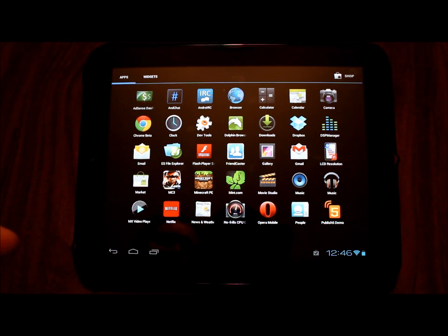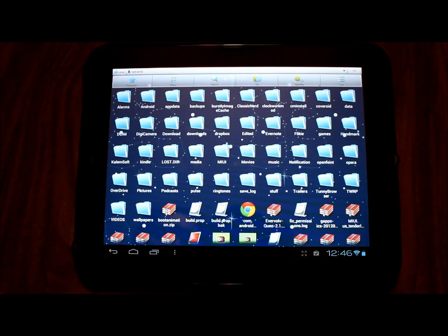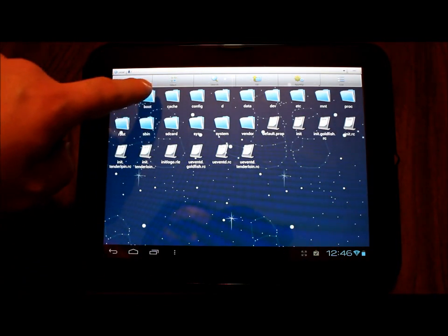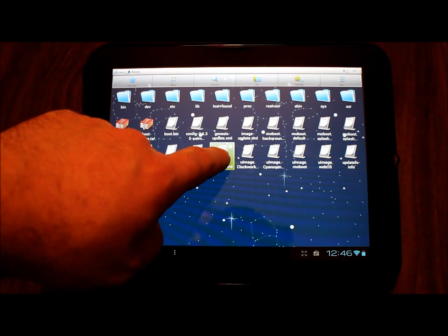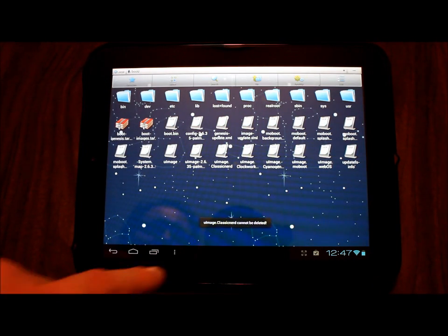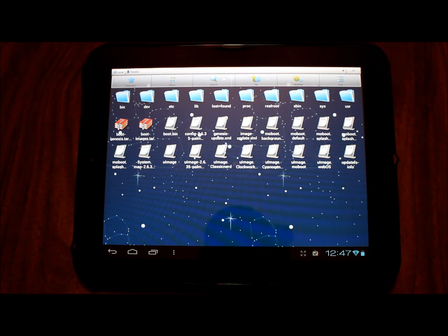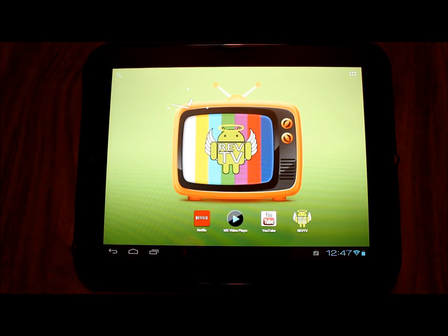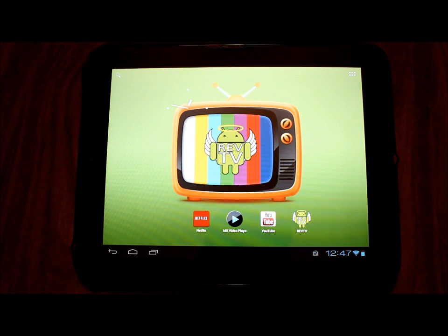One thing I don't have an answer for right now: I was under the impression we'd be able to go into ES File Explorer, navigate to root then the boot folder, and delete the U-Image Classic Nerd file. But when I long-hold and select delete, it tells me it cannot be deleted. I'll post something in the video description once I figure that out. But hey — we've got Netflix, HD video, YouTube playing back fantastically. I recommend installing this. This has been Reverend Kyle showing you how to install and enjoy CyanogenMod 9 Alpha 2.